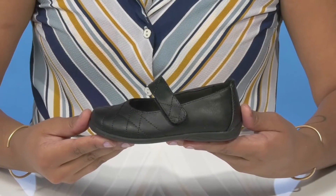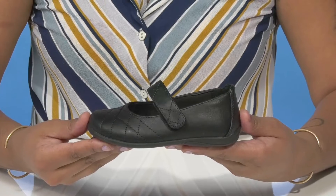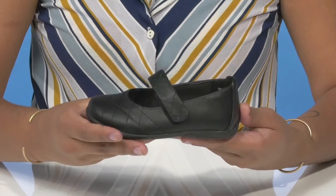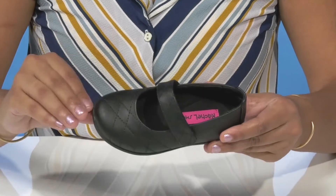Give your little one the perfect shoe for dressing up or just going casual when they rock the Little Arlene Shoes by Rachel Shoes. They'll absolutely adore this upper that has a faux leather appearance, giving them a very chic style.